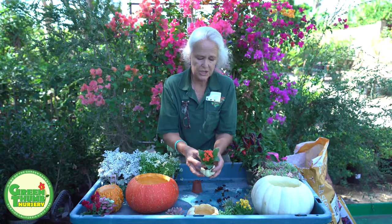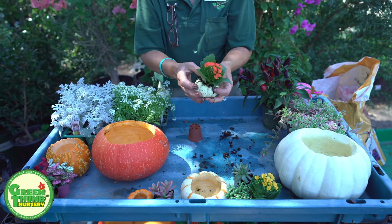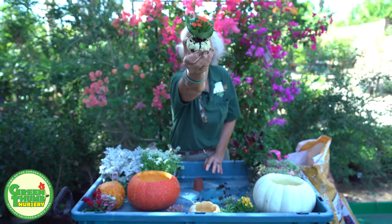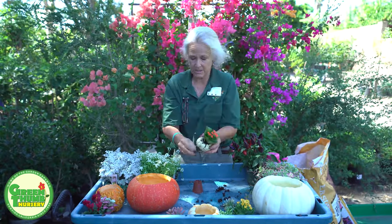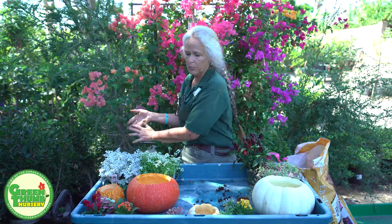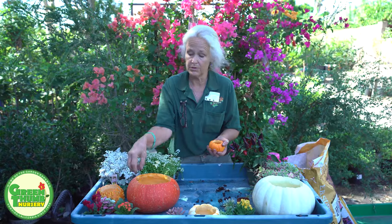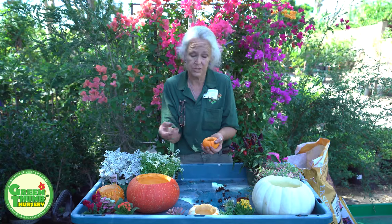We're going to just kind of shove this little guy down in here. After I'm done, I'll wash this guy off. That's it — Simple Simon. So I'll wash it off and it'll look pretty when I'm done. It took me about two seconds to do that. So that's my first one. That's a Kalanchoe — he's going to bloom now for a couple weeks. The thing about these pumpkins is they will hopefully last quite a while, and as they deteriorate, you can actually plant the whole thing in the ground, and as it deteriorates, it's going to give the plants some nutrition.